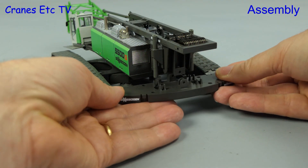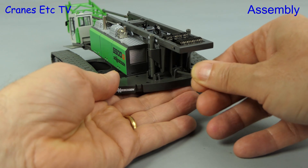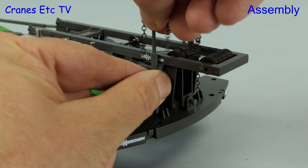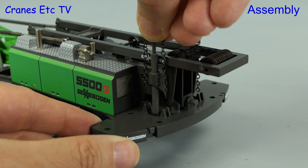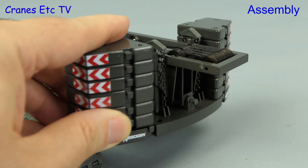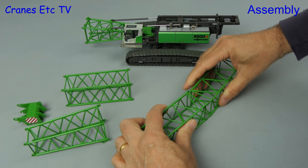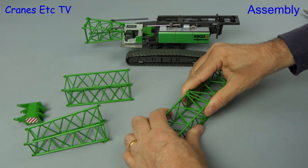Next up we can add on the counterweight tray, using the giant hand cranes to offer it up and then insert a long plastic pin. The real crane can lift up its own counterweight tray and the mechanism for doing this is modelled in a non-functional way — the lift cylinders with their lifting chains are just pushed down into position. We load up the counterweight tray with all of the blocks including the slightly larger new piece. The boom sections are all separate and realistically sized, joining together in the old fashioned way for Conrad models using plastic pins.